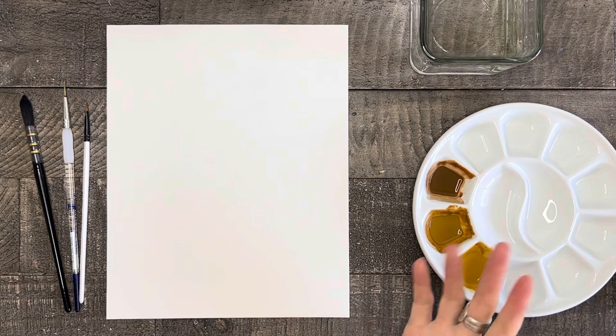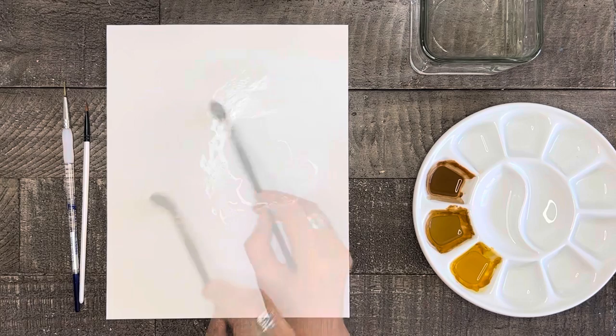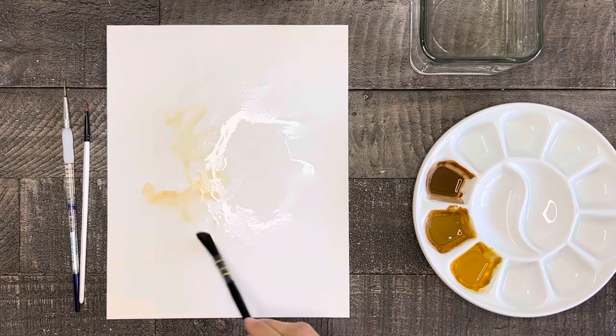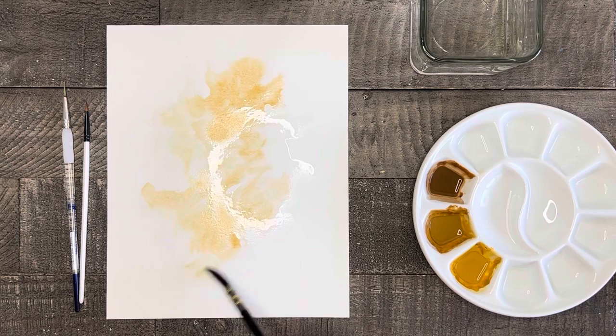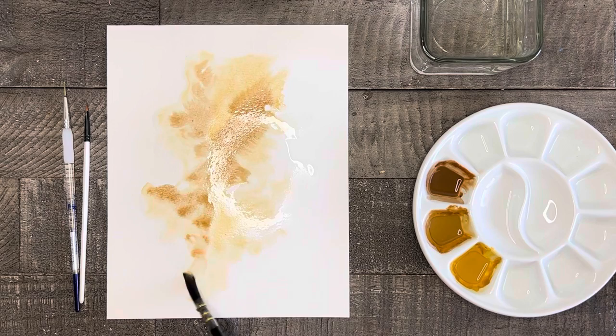To start off with this painting let's do a simple wet-on-wet background. Paint the middle area of your paper using only water first. Then take some of the light brown color and dab it onto the wet paper. Then take a little bit of the dark brown and add that here and there. Just let the colors blend and kind of do their own thing, and keep in mind that you'll want the background to be fairly light in value.